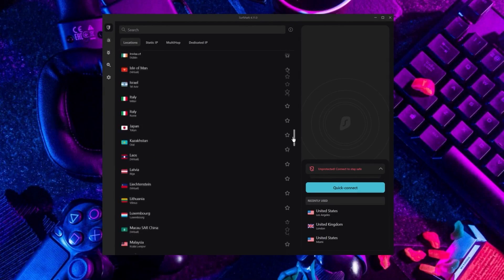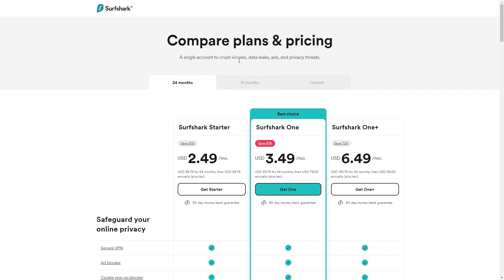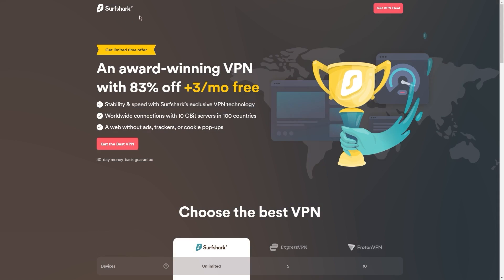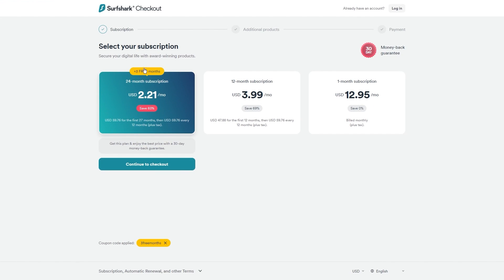Now if you're interested in Surfshark, we have an exclusive discount we can offer for fans of our channel. If you directly go to Surfshark's website, the deal you'll currently get is 24 months for $2.49 per month, saving 81%. With other channels and websites, you'll get two free months and an 82% discount. However, if you use our exclusive coupon code, you'll be getting three free months in total, saving you 83%, which is the best deal available on the internet.